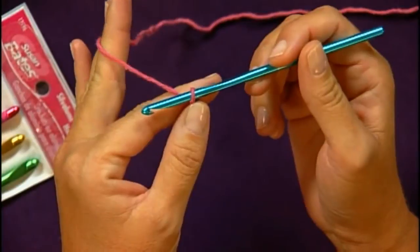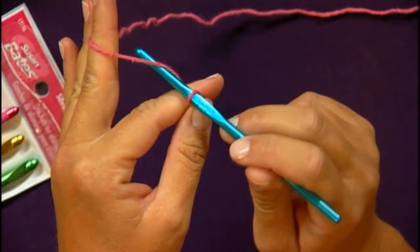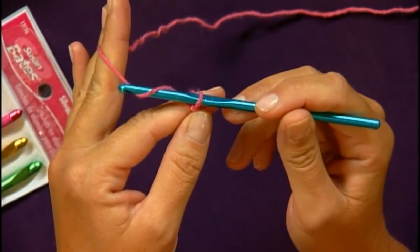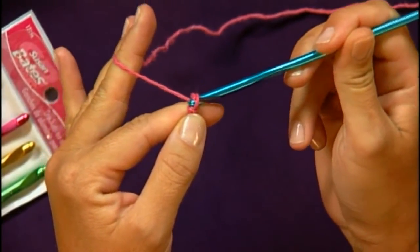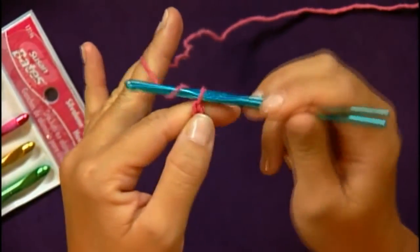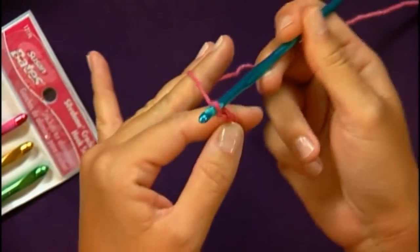The first stitch we will discuss is the chain. What you do is you wrap the yarn over the hook — which in patterns will be called yarn over or yarn over hook — and then you hook the yarn underneath the hook and pull it through the loop. So you're pulling a loop through the loop. Yarn over, pull a loop through; yarn over, pull a loop; yarn over, pull a loop.